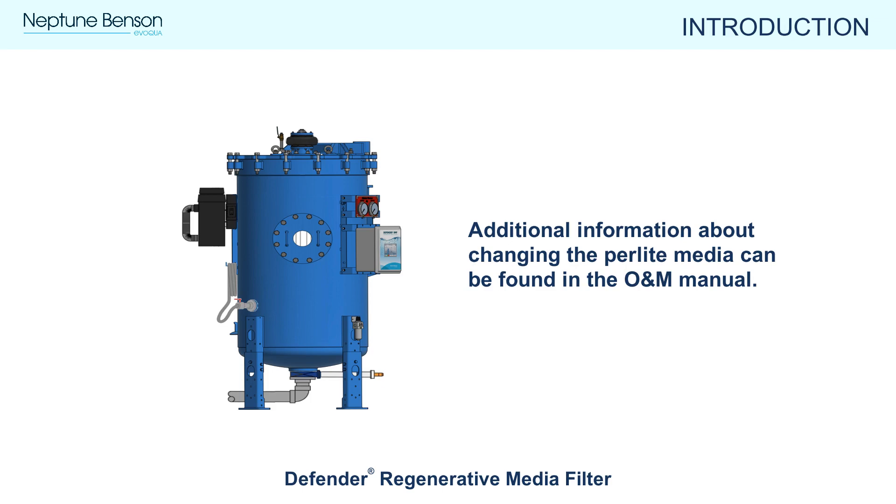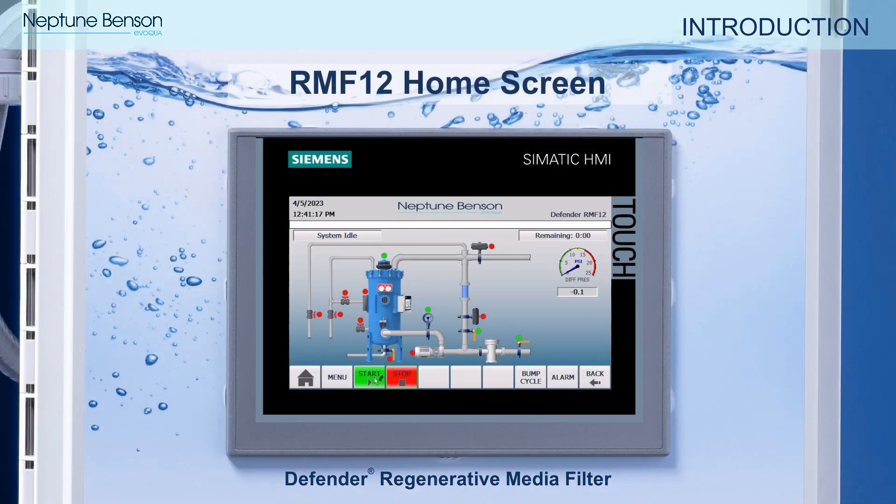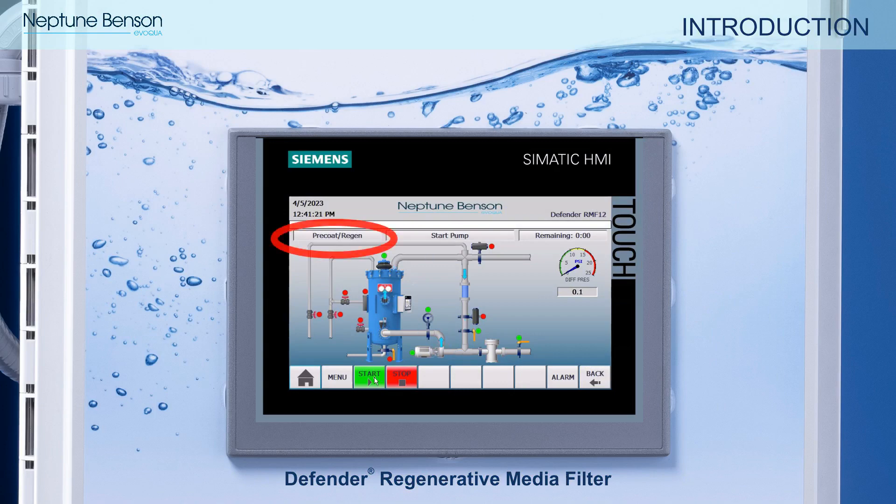Additional information about changing the perlite media can be found in the operation and maintenance manual and will be covered in a separate video. The RMF-12 controller monitors and controls the Defender RMF operation. In the top left of the screen you can see which of the four modes the filter is currently operating in, the status of the system valves and pump, and time remaining for operations such as precoating or bumping. In the upper right you can see the current filter pressure differential. To learn more about using the RMF-12 controller, please see our RMF-12 video.